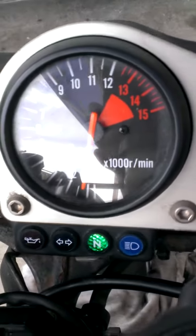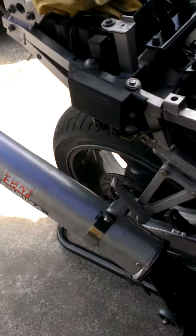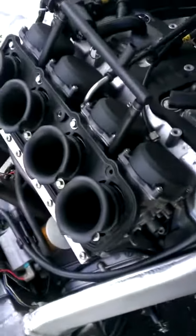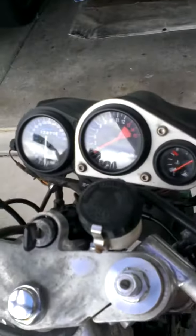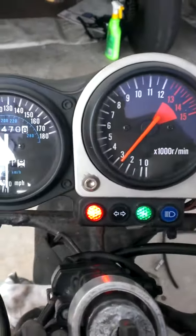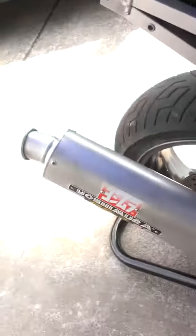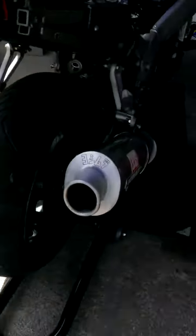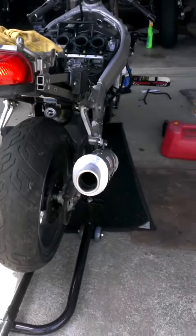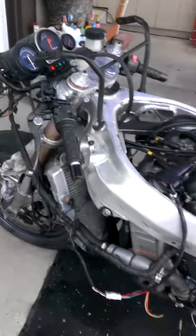Look at that idle! Look at that idle. I can't wait to see it again.